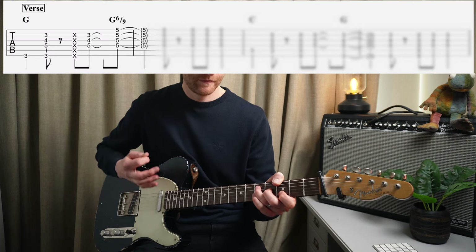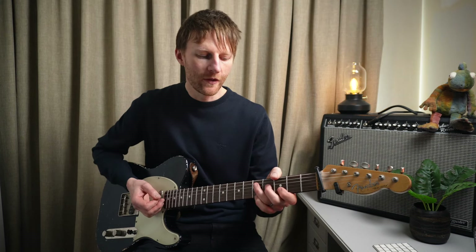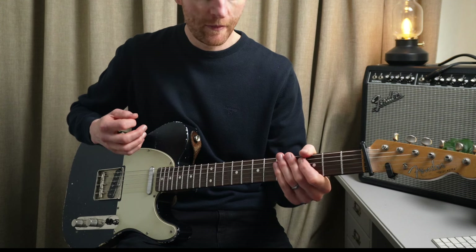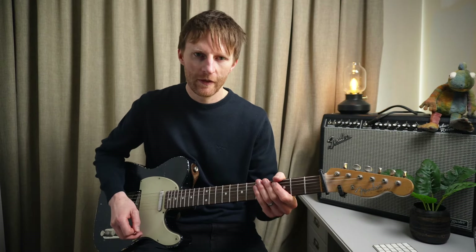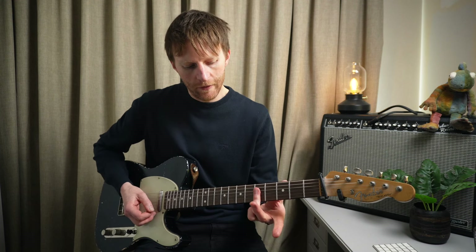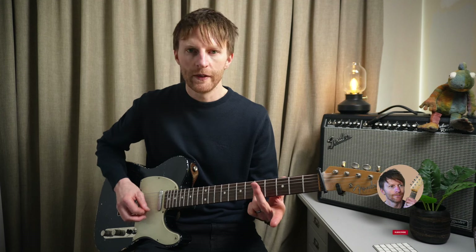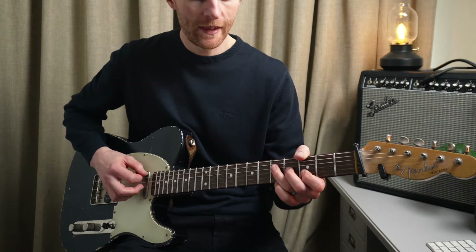First of all, the rhythm. I love that chord. He's using some chocking - if you don't already know, it's where we're muting the strings, placing our fingers across the strings, and we get this really cool percussive sound. Then that chord - I'm just barring my third finger across all the top four strings, which gives us what we call a G6 slash nine.